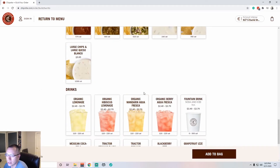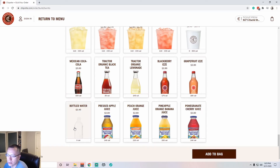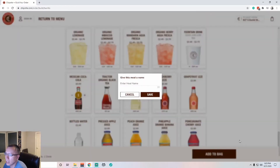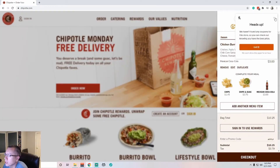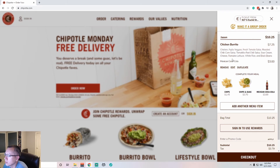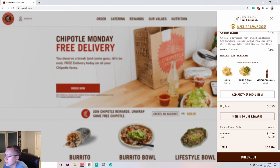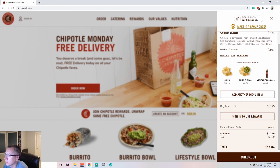I won't do the sides because that's plenty of food. For a drink, let's do the Mexican Coca-Cola — that sounds good. Add to bag, enter meal name. So it looks good so far — burrito, all that, the calculation, adds tax since this is California, and grand total. Perfect. Super simple.